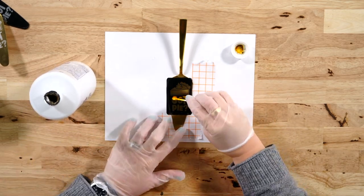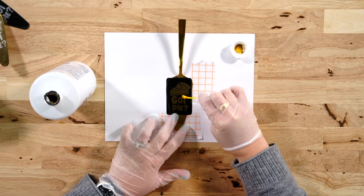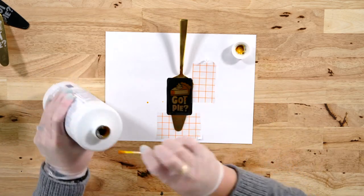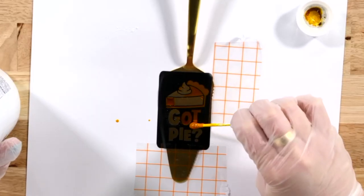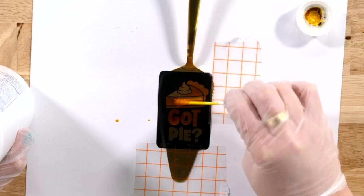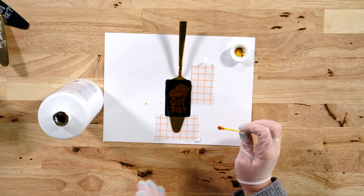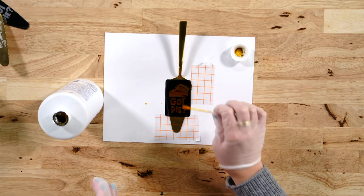Just dab a little bit of ferric chloride on the Q-tip and then start rubbing like this. It's actually very interesting — you can see it kind of wants to pull up instead of staying, so you just have to keep adding more to your Q-tip and dab around like this until the stencil area is full. Now that it looks like that, you are ready to just leave it. We're going to let it work for about 15 minutes, and then after 15 minutes we will put the baking soda on it to stop the etching process.